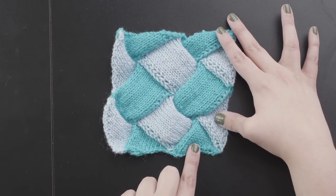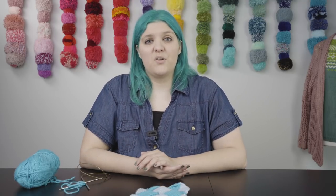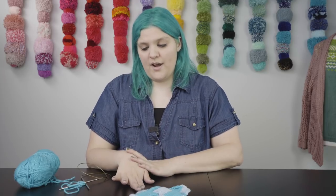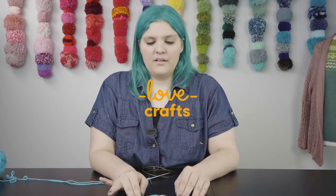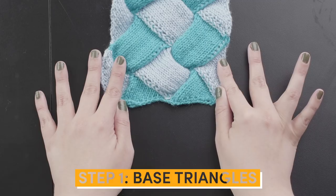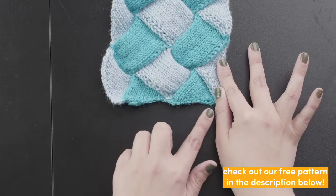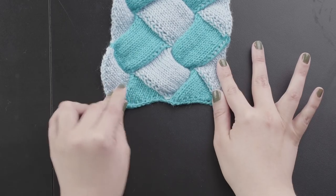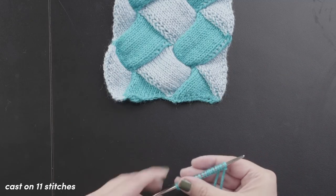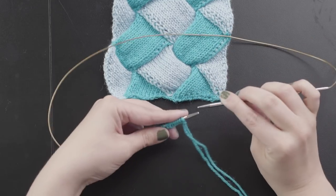Starting out we have the base triangles. In the original pattern you cast on 55 stitches, but for this sample I've cast on 22, so we're just working two triangles. The base triangles are worked across 11 stitches and 19 rows. If you're making the cushion cover you'll need to cast on 55 stitches; for this sample with 22 stitches that'll make two 11-stitch triangles. With your cast-on stitches, the first row is a wrong side row and we start by purling two stitches.